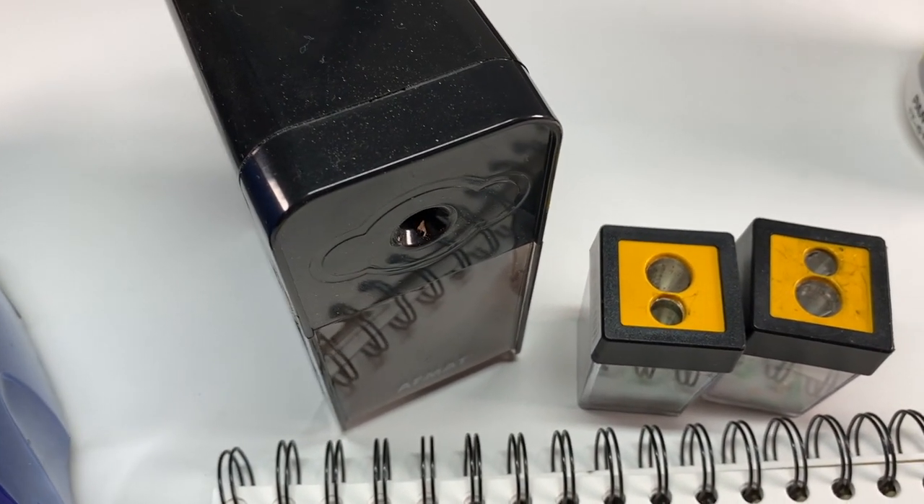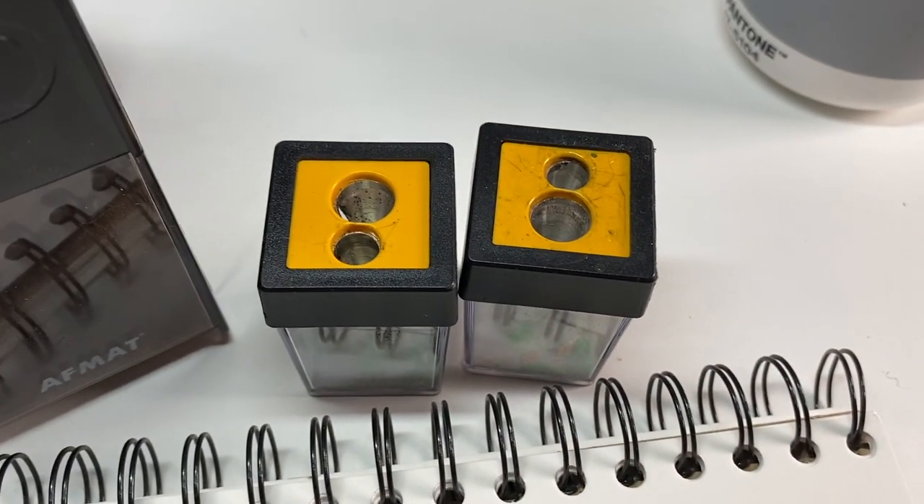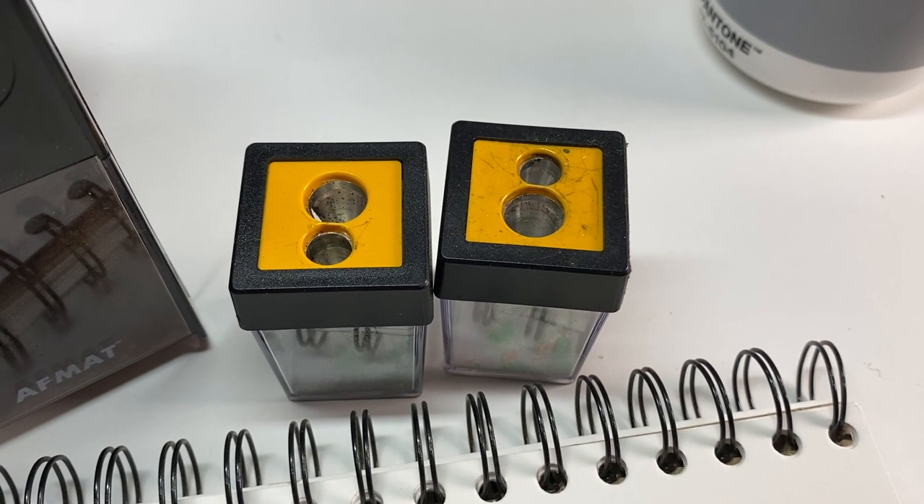Hey there, it's Sandy, and today I'm gonna tell you why I have so many colored pencil sharpeners and use them all the time.